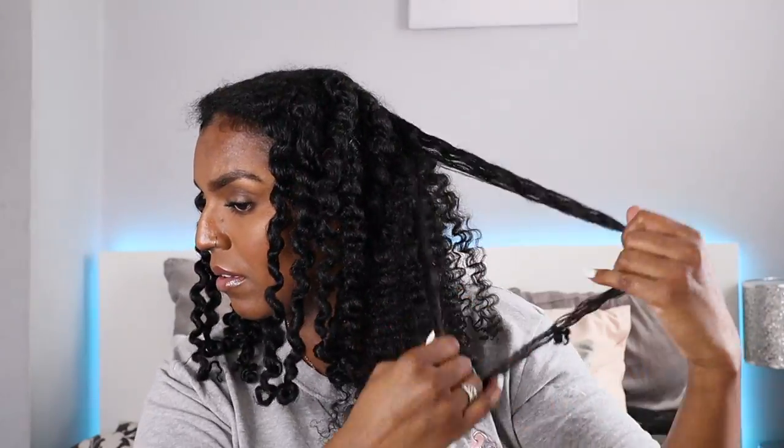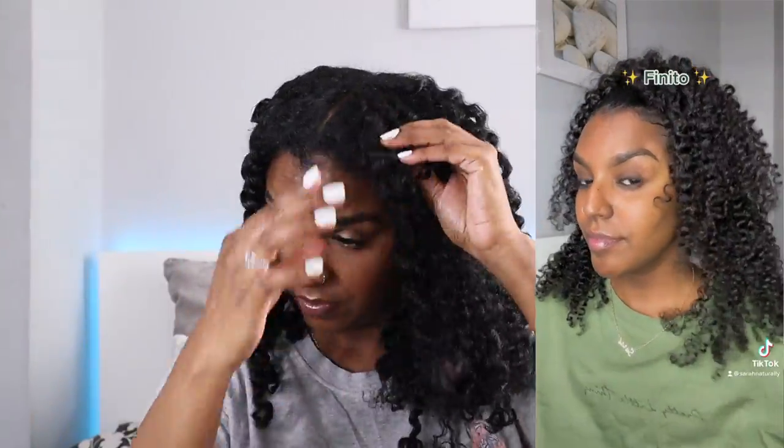I did go ahead and try the LCO method the following week but didn't record it — I made a TikTok video out of it instead. The hairstyle came out way better: my hair was shiny, more defined, and I had a lot less frizz. I'll probably re-record it as a full video just to show you guys what I did differently.